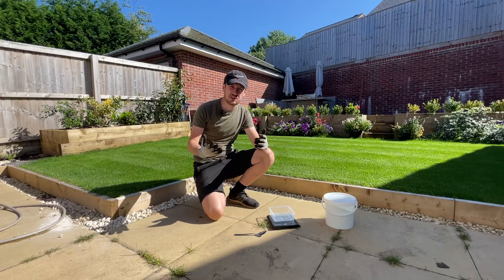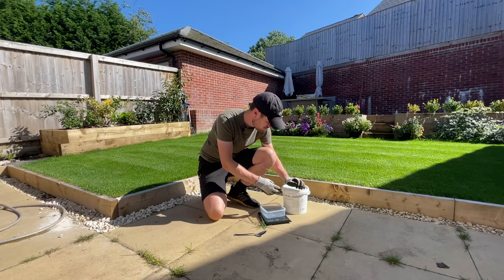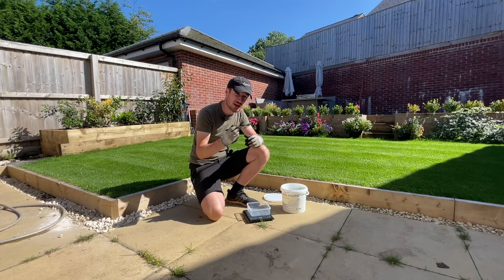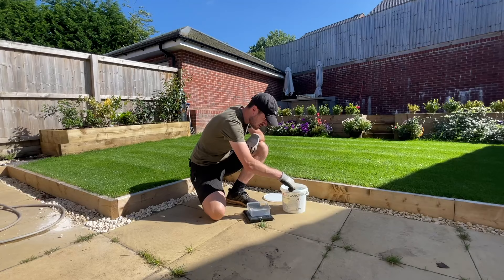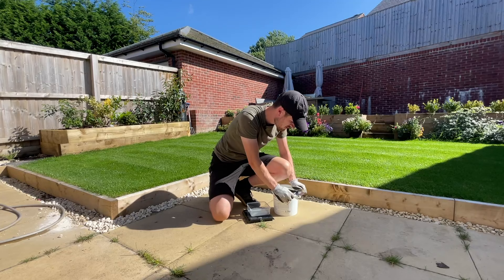A good pair of gloves is essential because you don't really want to get this on your hands. When dry it's not too bad, but if it gets wet it can irritate the skin. So 105 grams is what we need. I'm using a kitchen scale and a trusty tablespoon to measure this out — this will be getting washed thoroughly before being used for cereal again. There we go, 106 grams — not going to be an issue.